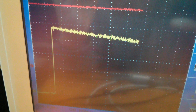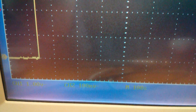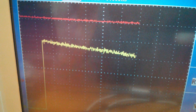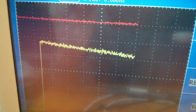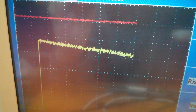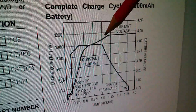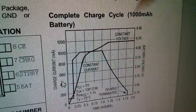We're five divisions up when we started, and I've got 100 millivolts per division, so it started charging at about 500 milliamps and you can see that charge current is starting to reduce. So we are in the constant voltage phase of charging — the constant current phase we missed — and the current is dropping away ever so slowly. Looking at the graph, the voltage on the battery is held constant at 4.2 volts and the current is starting to drop away.